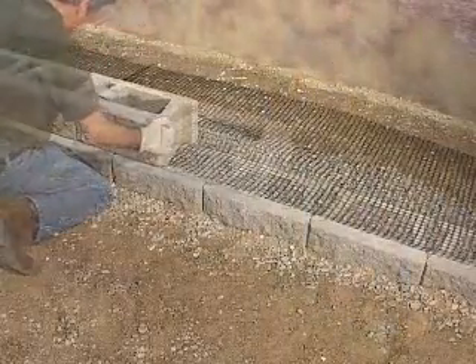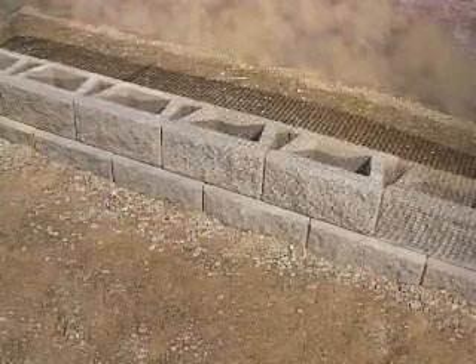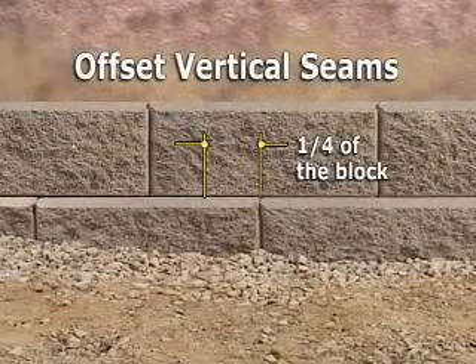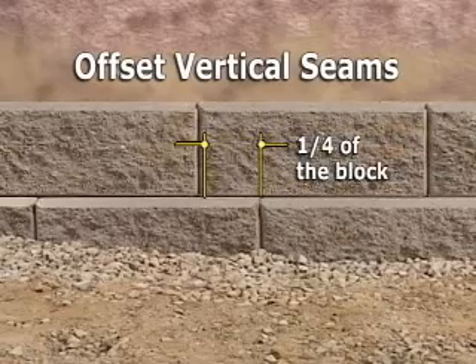Running bond is ideal for offsetting the vertical seams. If running bond is not possible, offset the blocks by at least a quarter of a block and set them flush against the front edge of the blocks below.